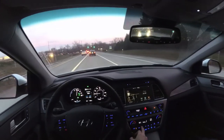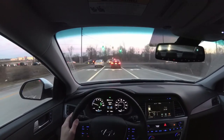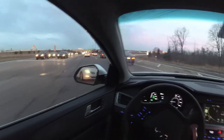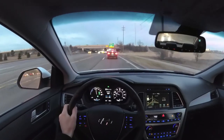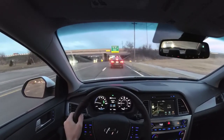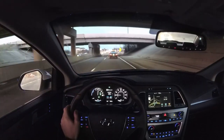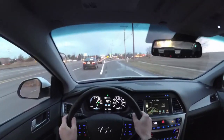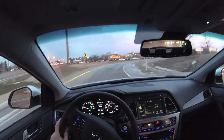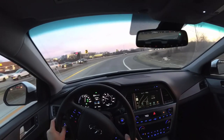I'm going to turn off the heater so you can hear the car. Instead of a tachometer, you've got a percentage meter showing how much power you're using. I'm going to floor it here — you'll hear the gas engine kick on. It's a little icy this morning, so I'm not going to push it around the corners.